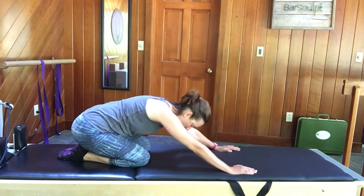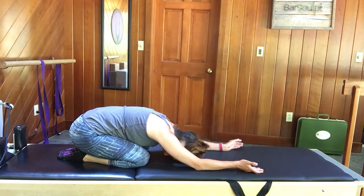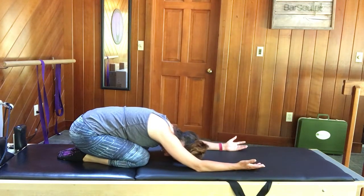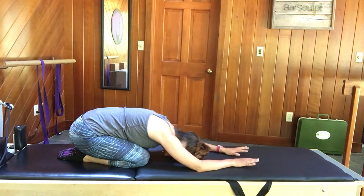Shift back into child's pose. Drop your head, maybe even spin your palms back up to the ceiling. Take a little inventory — a little scan of your back — and see how everything feels. Take another deep breath in.